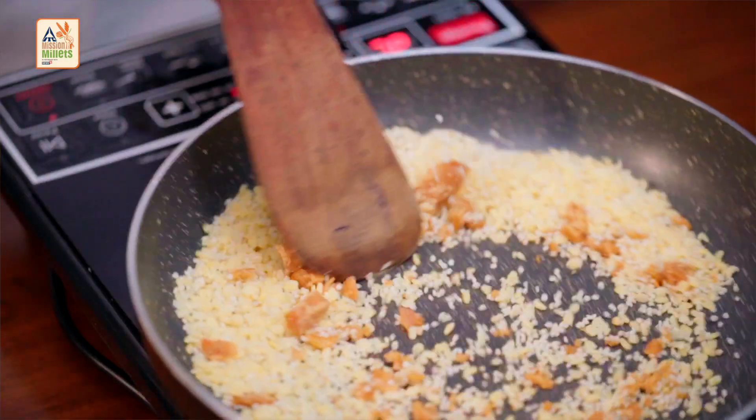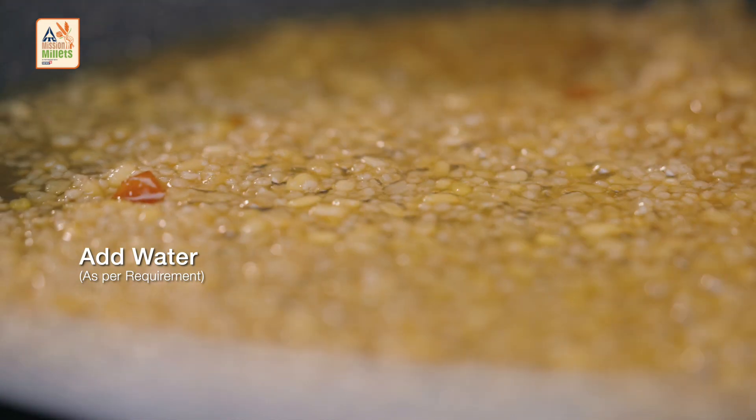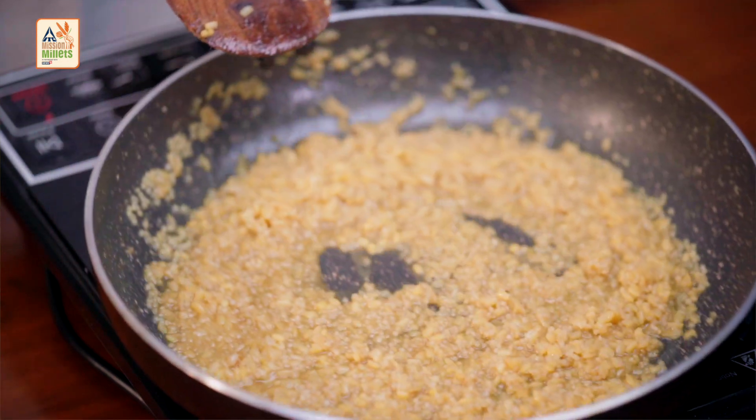You need to cook it further till it all comes together. At this stage, we are adding some water to it. Now it's all coming together.